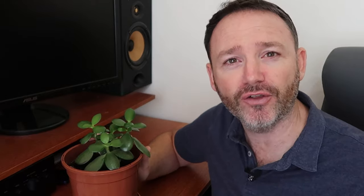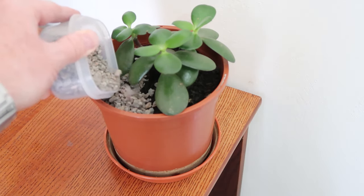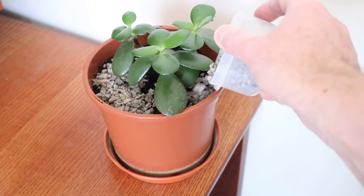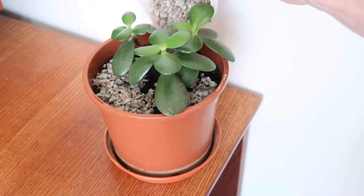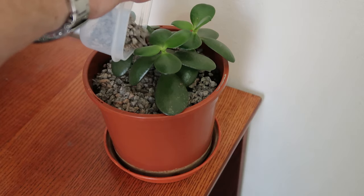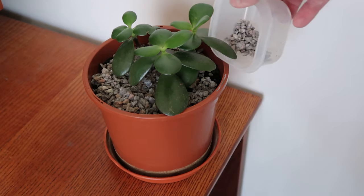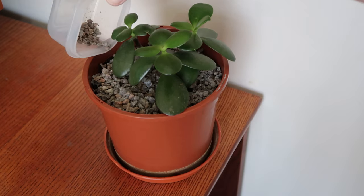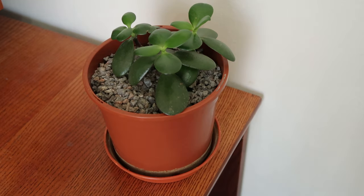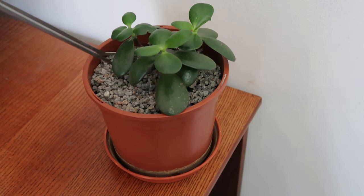There are a few things you can do to avoid this. First, try to water away from the base of the trunk, directing water around the sides. In winter, wait until the soil dries out between waterings. You can also put some gravel in the base of the pot — it acts as a barrier between the plant and the damp soil, stopping water from sitting around the base. It also protects any low-hanging leaves from getting wet, and it looks nice too.